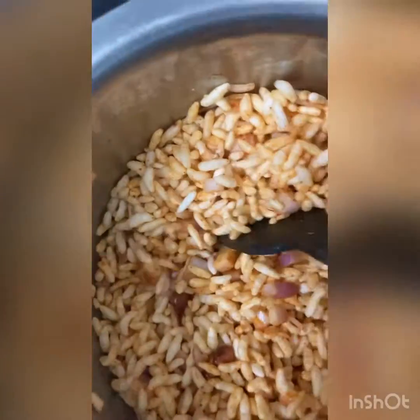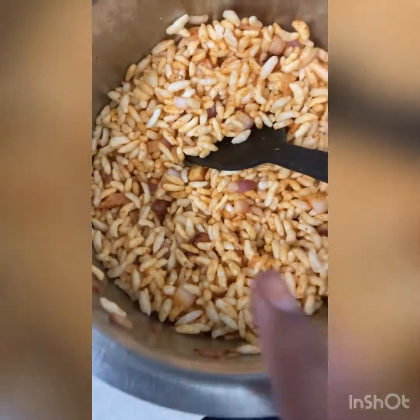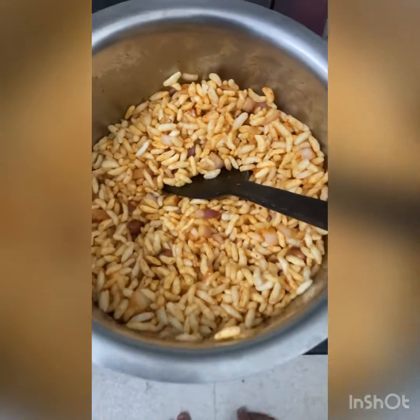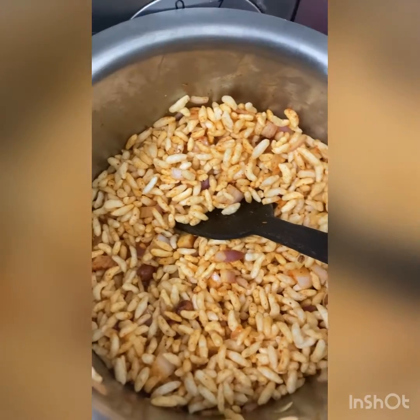Mix it very well and you can see that everything is combined nicely. If you try this recipe, please comment below how it turned out for you, and please like my video if you enjoyed this recipe.